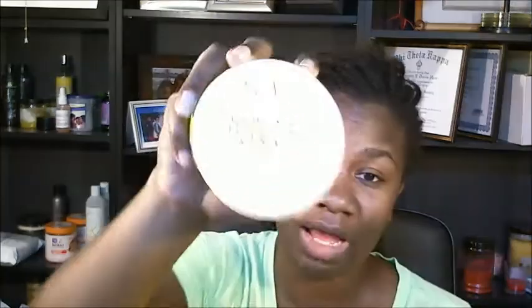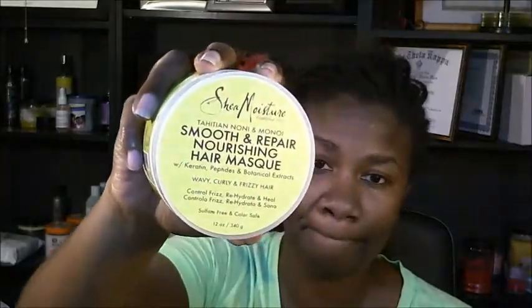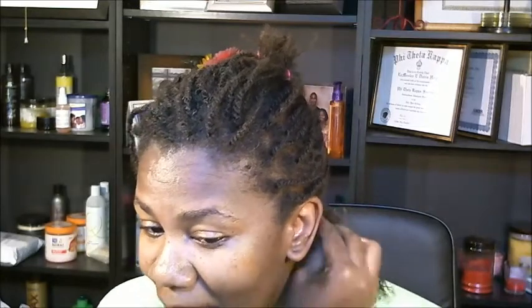I definitely say this one controls frizz and does exactly what you'd expect. I would try it out. I got this — I think maybe Target. I think I paid $10.99 for it at Target, and I actually really like this product. I've only used it once, but my hair is a whole week dirty and in twists. When I'm taking these down, I almost don't want to retwist it — I want to leave my hair just like it is for a couple days, but I need to stick to the challenge.